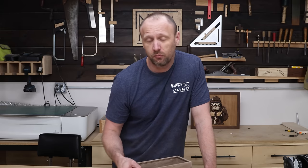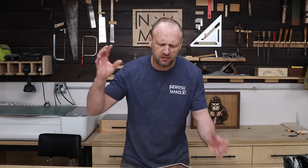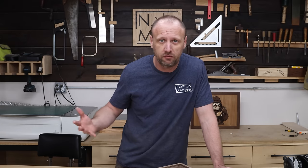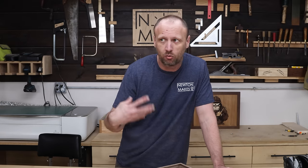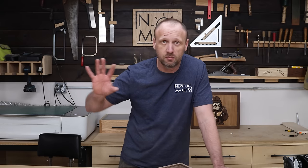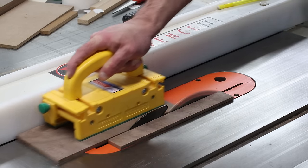We need a lid for the box, and when it comes to lids my take is: have fun. Use the craziest figure you can find or contrasting woods — this is your opportunity to really have fun with it. For this one I found a piece of walnut sitting to the side that is beautiful, with all kinds of nice grain, and it's going to elevate the look of this box.